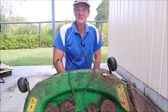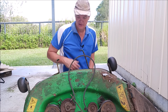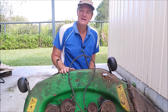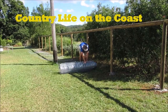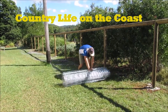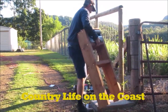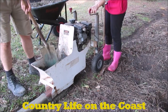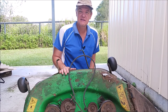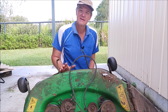G'day, welcome to another episode of Country Life on the Coast. My name is Sean and on today's episode we're going to try and repair our cutting deck from our ride-on mower. This is our cutting deck off our ride-on mower — it's a John Deere Sabre mower.